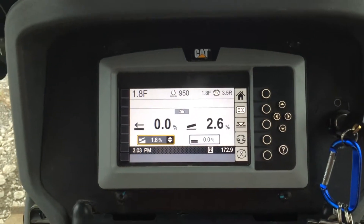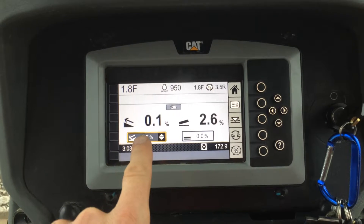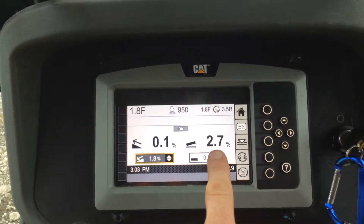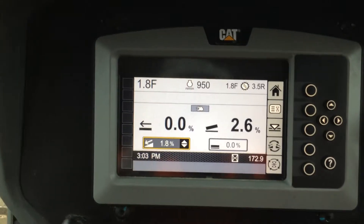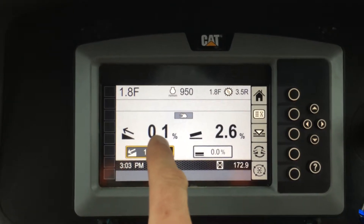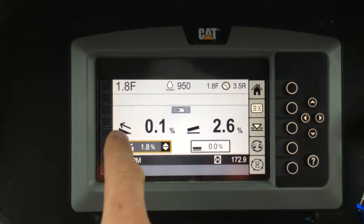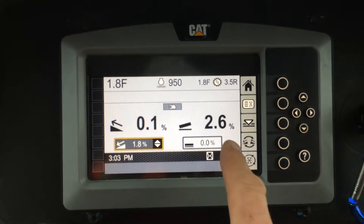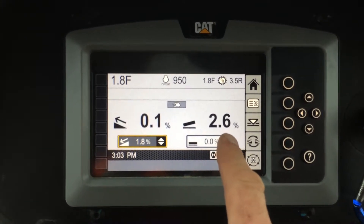This is the screen in the cab where I get to set my target main fall on the left-hand side and my target blade slope on the right-hand side. These are my current values — close enough to 0%, 0.1% main fall, indicating the 0.1% is nose up. I've got 2.6% currently across the blade as measured by the sensor — that's left hip down.